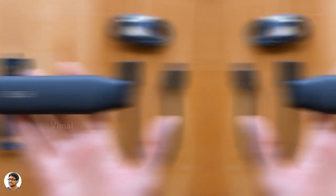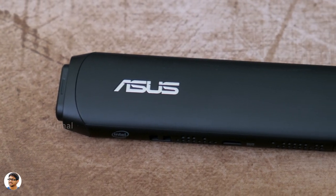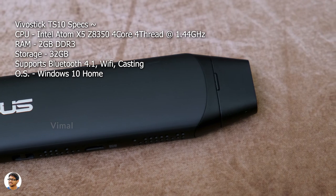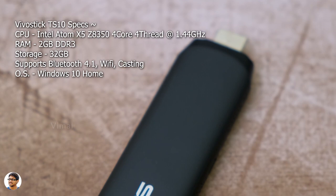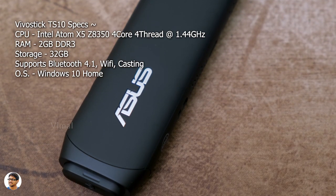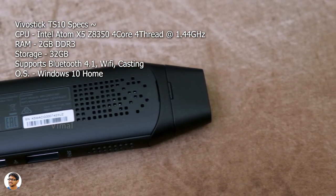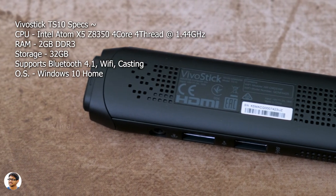The Vivo Stick TS10 is an Intel-powered PC in the size of your palm. It's powered by the Intel Atom x5-Z8350, a four-core four-thread CPU clocked at 1.44GHz with built-in Intel HD graphics. It has 2GB of DDR3 RAM, 32GB of onboard storage, runs Windows 10 Home, and includes Bluetooth, Wi-Fi, and USB ports.